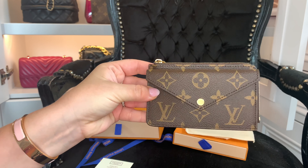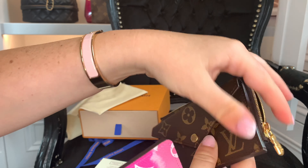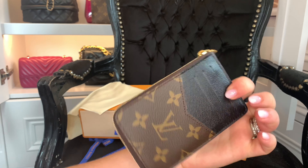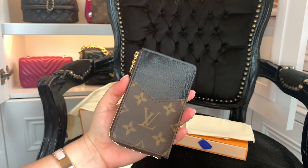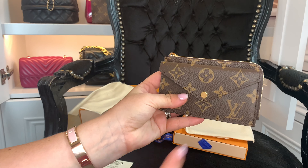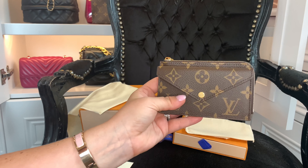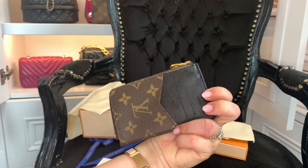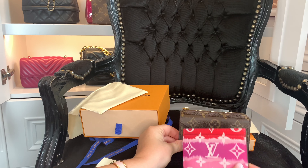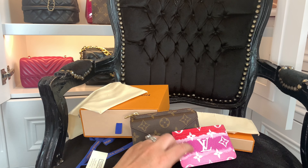I know people are interested in the Recto Verso, so I'll see how I get on with it. If you'd like me to do a follow-up — a comparison, what it fits, anything like that — just let me know. It's priced in the UK at £400, so it is more expensive than a normal card holder, but as you can see it's really more of a purse or wallet rather than just a card holder.